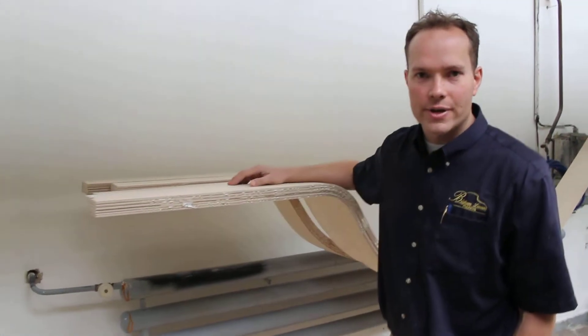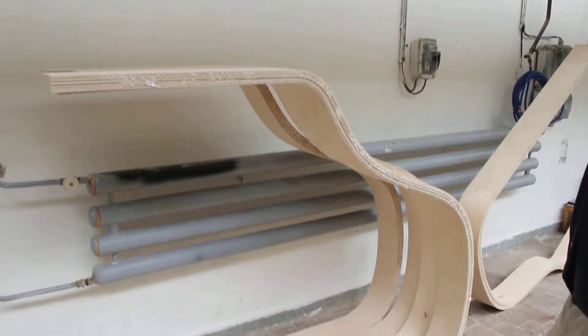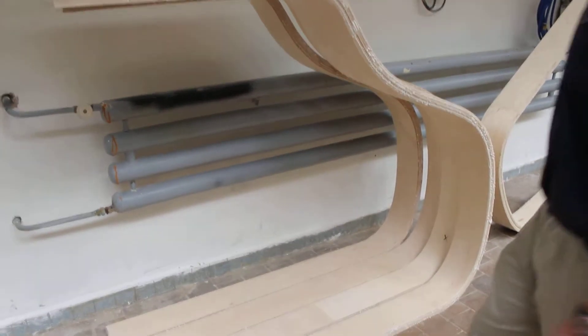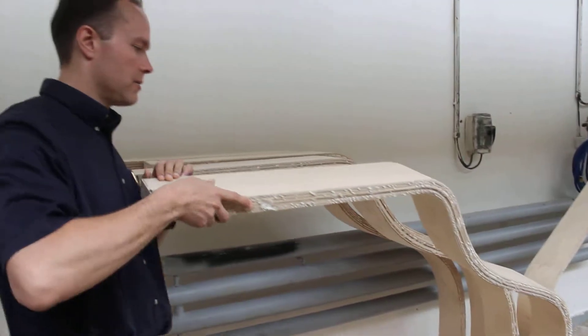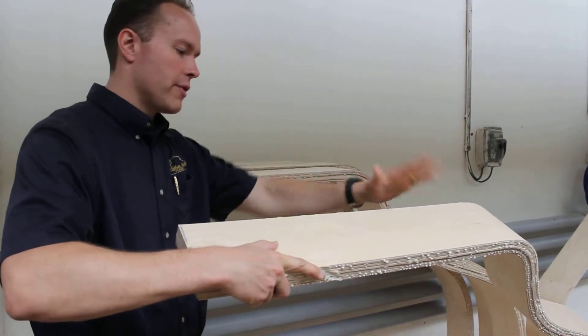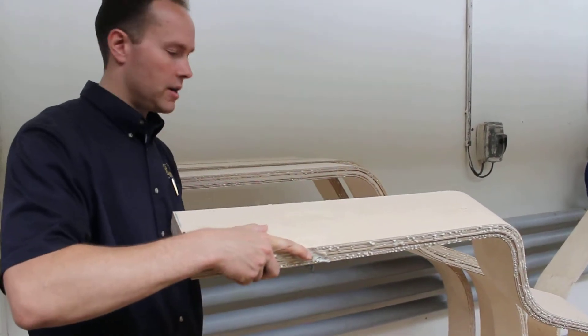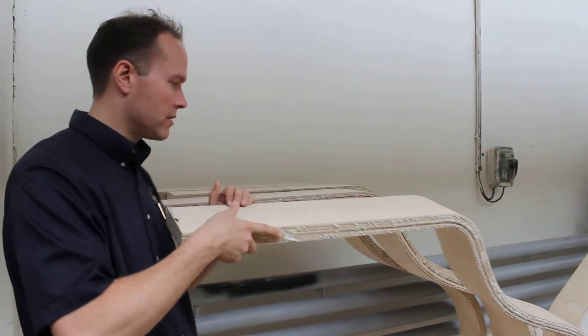What these are are inner rims — this, of course, very distinctive shape of the piano right here. The soundboard will be glued on top of this, and then we'll have the outer rim. This is essentially the frame for the piano.